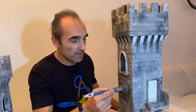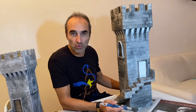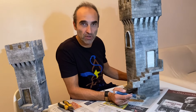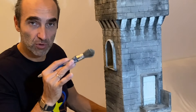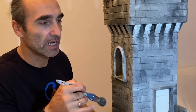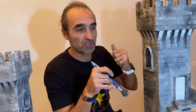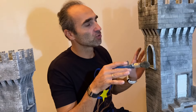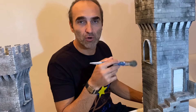Come potete vedere, la mano di fondo l'abbiamo data con un grigio scuro — we have applied the base coat with a dark grey, mixing black and white, very diluted, because the color must penetrate into the fughe — the grooves. Non dobbiamo più vedere lo stucco dato precedentemente. Adesso lasciamo asciugare e una volta asciugato, cominciamo a schiarire un po' col grigio più chiaro e via dicendo — then we lighten progressively.